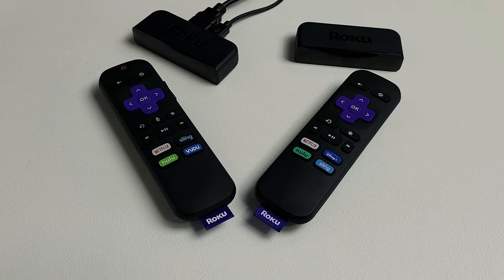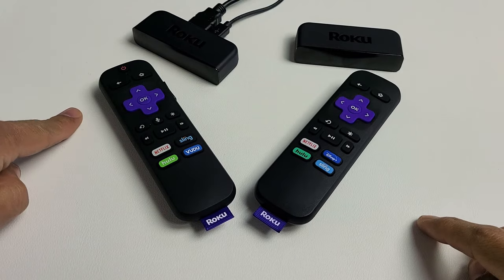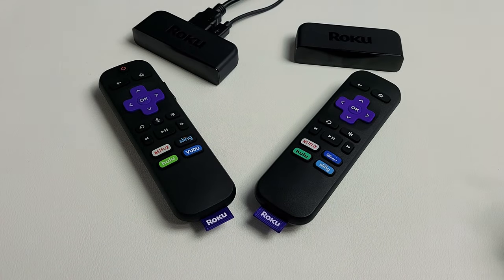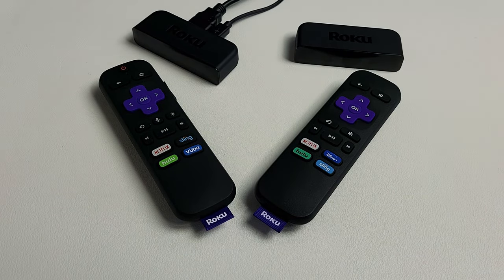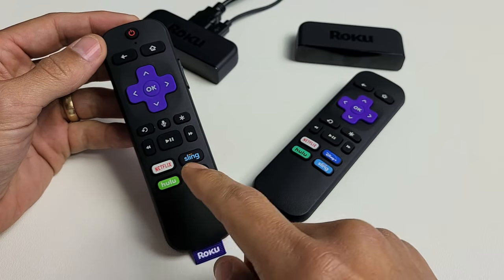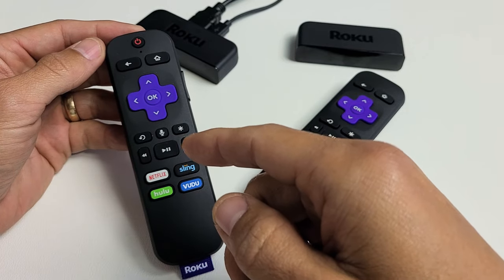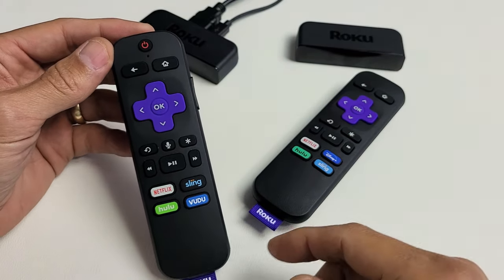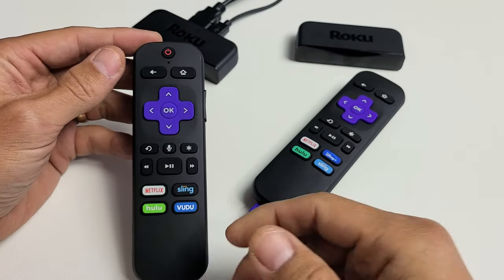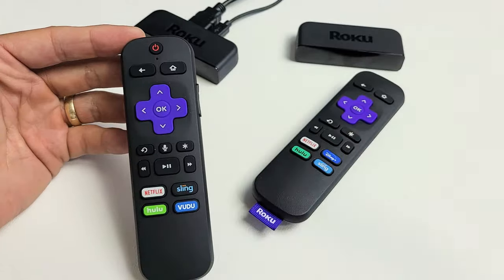So you have some problems on your Roku remote, regardless if it's a Roku Premiere remote or the Roku Premiere Plus remote. You may have issues like maybe one button that's not working, or two buttons, or maybe when you push to the right it's delayed or a lagging response. Or maybe the remote has an issue where it's basically ghosting — just moving around on your screen without you even touching it.